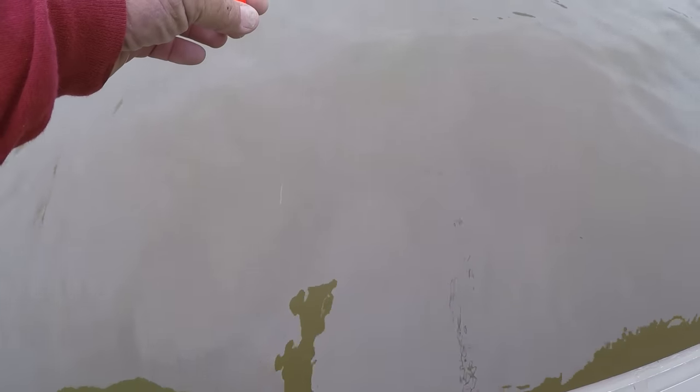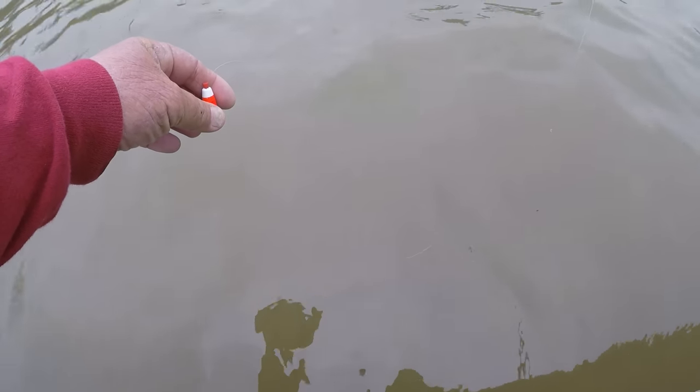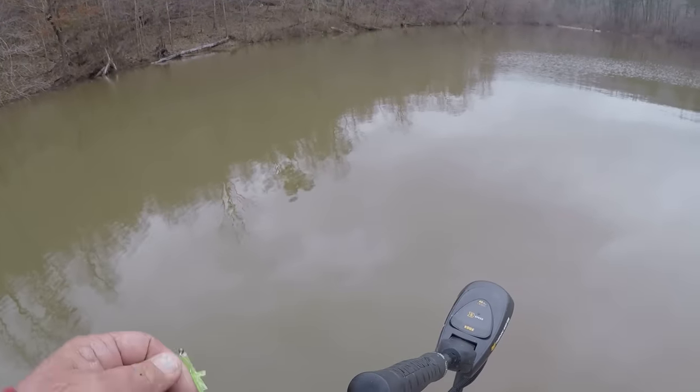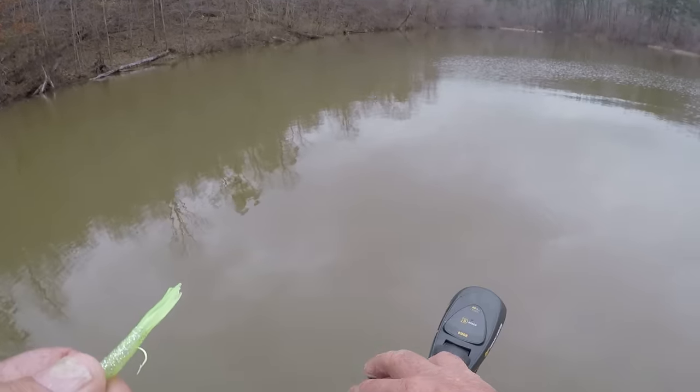Now, if you notice, folks, when I put it in the water, watch how it flattens out. That's because of that loop knot. The visibility is probably six inches. It don't take much action at all to get a crappie to bite it.